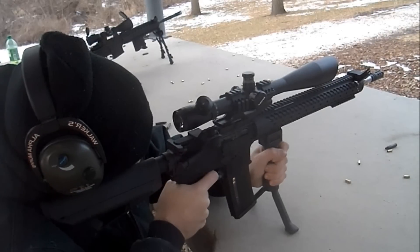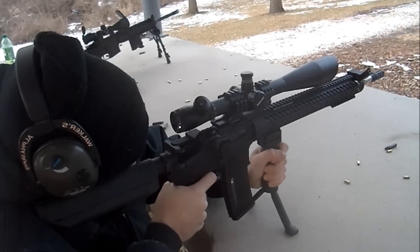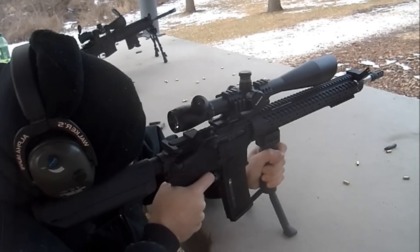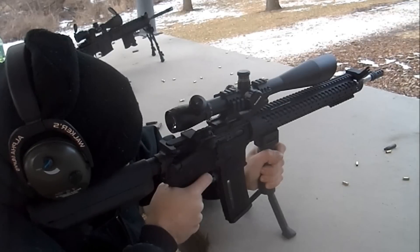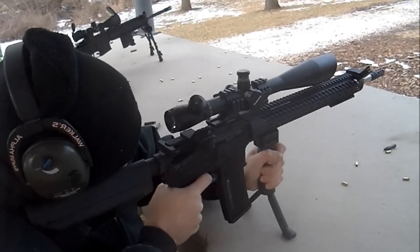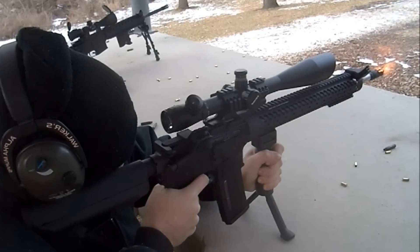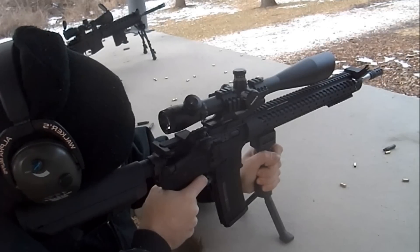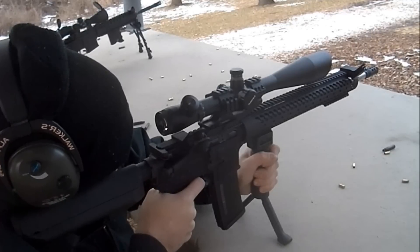Today we'll be taking a look at the Barska 10-40x50IR second generation sniper scope. This scope is an incredibly long range target scope designed for everything from tactical operations to varmint hunting at impossible distances. These variable power Barska rifle scopes feature a long magnification range from 10 power to a whopping 40 power, allowing you to reliably hit targets from far away with precision accuracy.